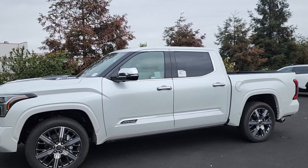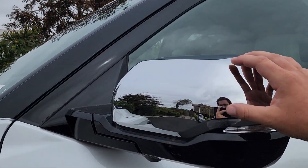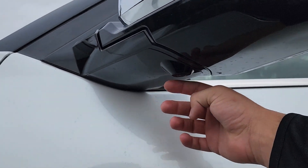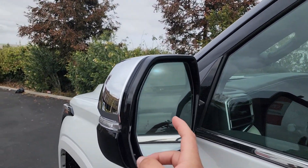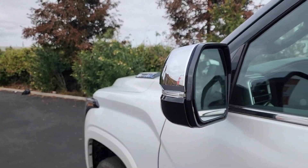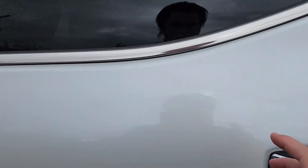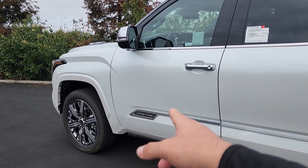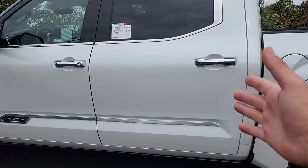Moving over to the side, we have chrome and black side mirrors — chrome on top, black on the bottom — with a built-in turn signal indicator, one of our 360-degree cameras underneath the mirror, and blind spot monitors. Door handles are chrome with keyless entry on the driver and passenger side, but not in the back. There's also a Capstone plaque on the side, with chrome extending all the way to the end of the cab.